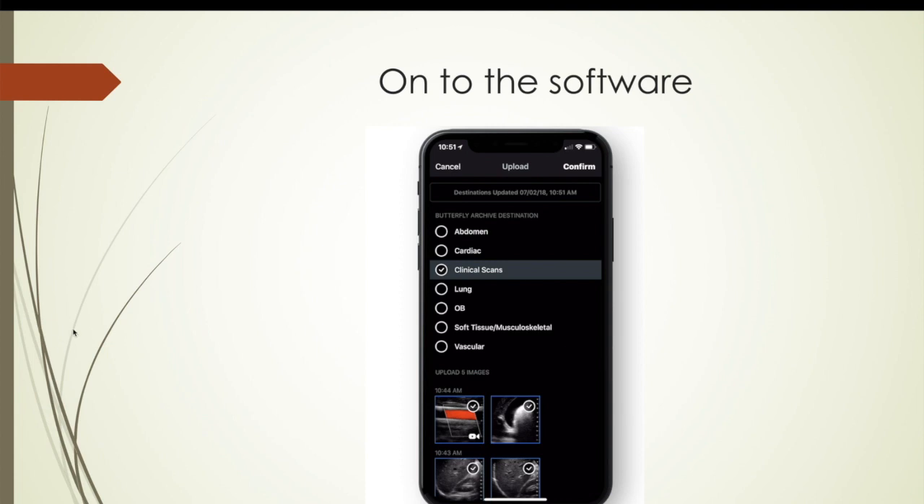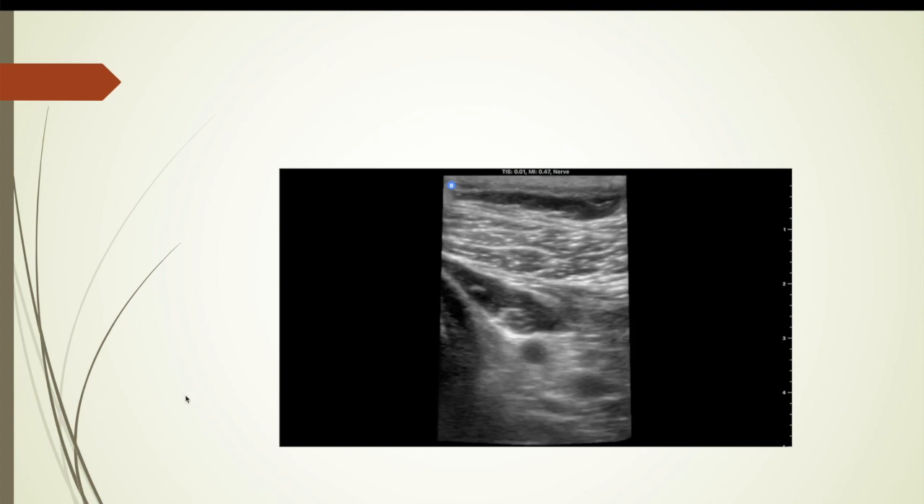The software is, in my opinion, one of just the most excellent parts of this — so easy to use yet so powerful. With one hand while using the probe, you can slide one thumb to change your contrast, change the depth. They just make it extremely easy, and it really elevates the machine and increases the capabilities.